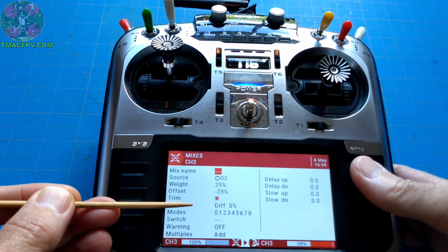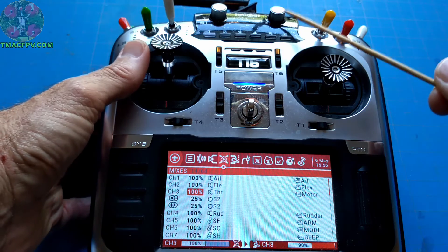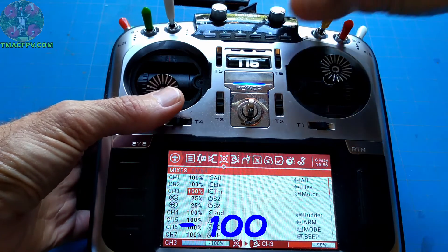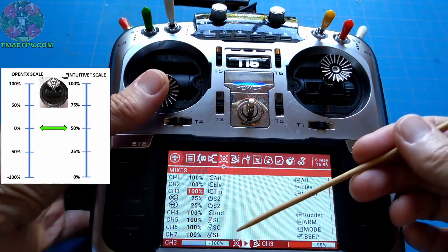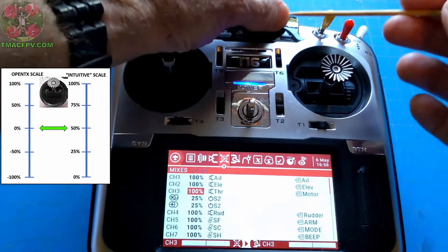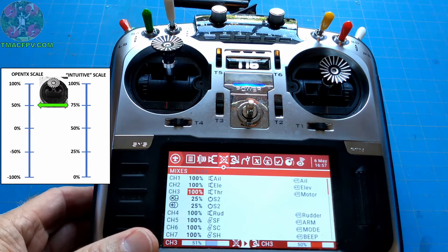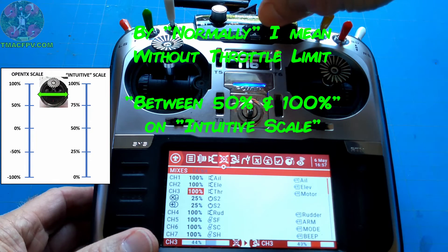Now let's see what our throttle values are when our stick is in its fully deflected max position. With S2 in its max position all the way to the right, our throttle values have not changed — max is at 100. With S2 in its minimum position all the way to the left, our throttle value has changed as indicated, which corresponds to our initial scale of 50% throttle. With S2 in its middle position at its detent, our max throttle value has changed as indicated, corresponding to our intuitive scale of 75% throttle. And as mentioned, you can change your max throttle value to anything in between — normally 50% and 100% throttle — with these mixer lines.